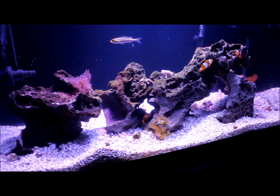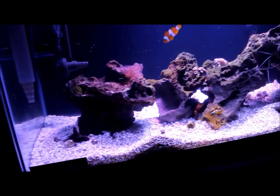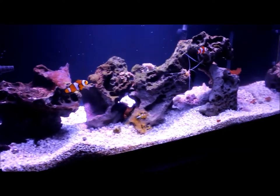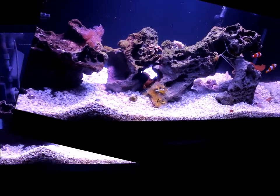In the next video, maybe later on this week, I'll talk about my equipment as far as lighting, filtration, and everything else like that. But for now we're talking about the livestock and just my overall experience with this tank.